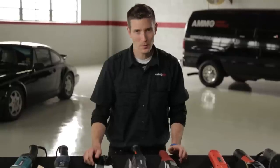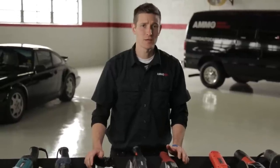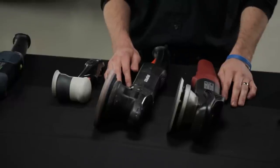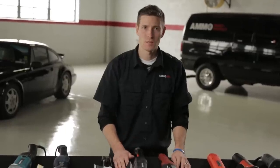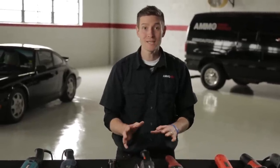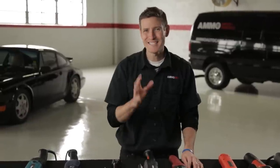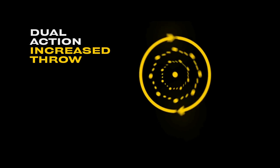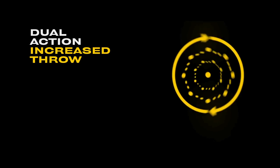Just when you thought there couldn't be any more polisher variations, the RUPES Bigfoot hit the market. This is a variation on the dual action or free spindle, meaning it will bog down to prevent someone from burning through the paint. However, this machine is unique because of its throw — the distance it travels from side to side. The RUPES has a wider 21 millimeter throw, while the Flex has an 8 millimeter.